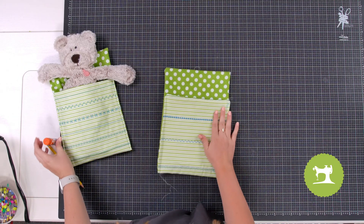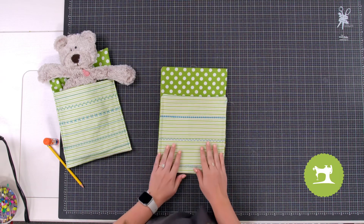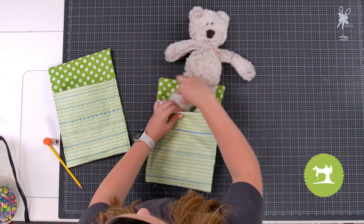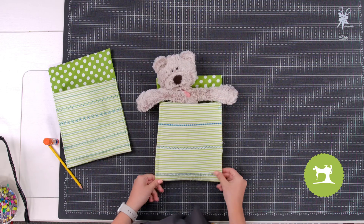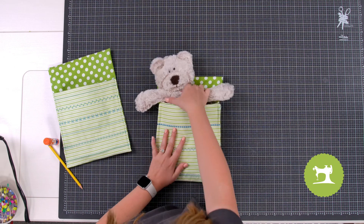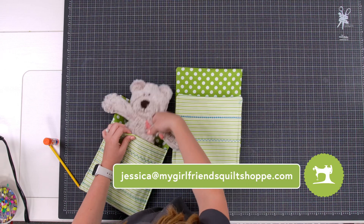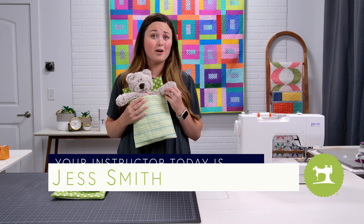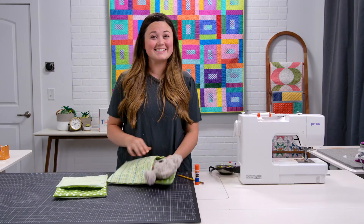We're all done! That's how easy it is to make a stuffed animal sleeping bag. Your little stuffed animal can just go right in — and you're done. If you have any questions, feel free to reach out to me. Now that you know how to make this, you can make them for all your stuffed animals. I can't wait to see. That's all for now — we'll see you next time.